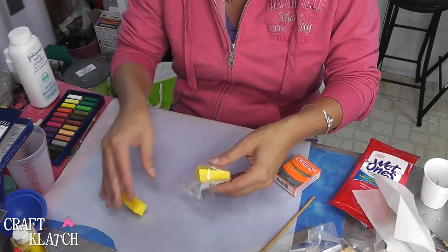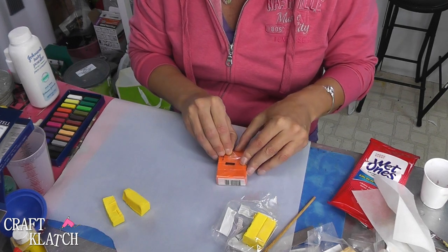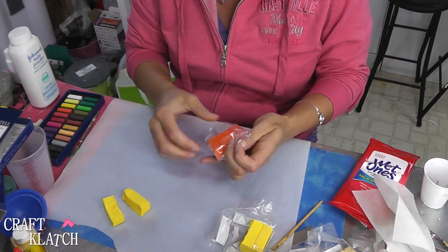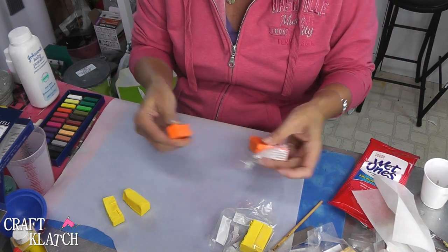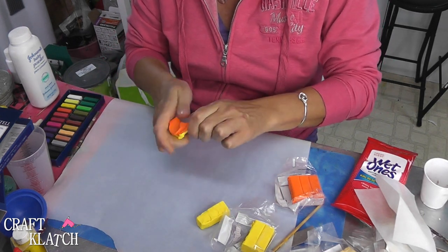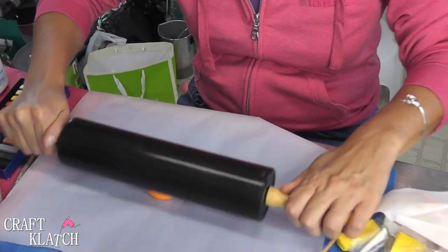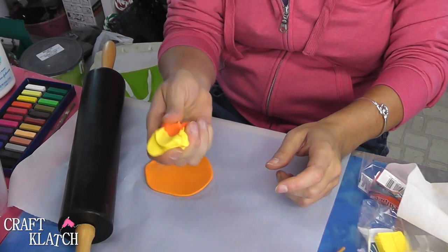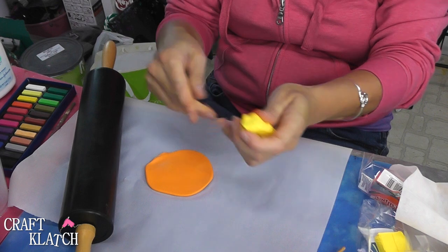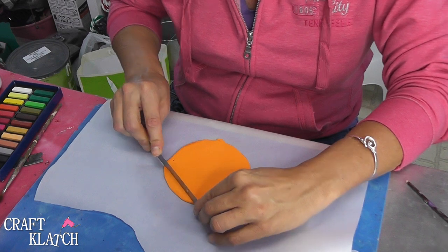I've got a bright yellow and an orange. I'm going for American cheese — the orange was too orange and the yellow was too yellow, so we need to find a good combination in between. I'll try equal amounts first. This seems like a pretty good color, so I'm going to roll it flat, add another equal piece of each, mix it in, and then cut it into a square to create our cheese.